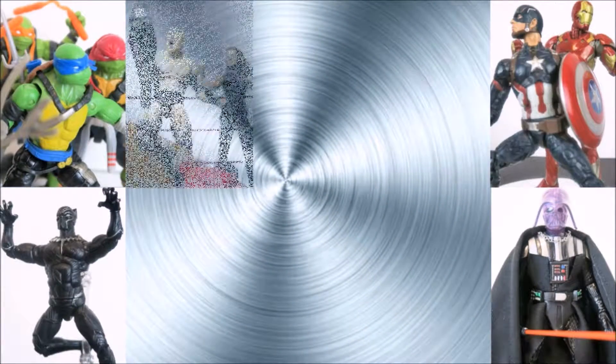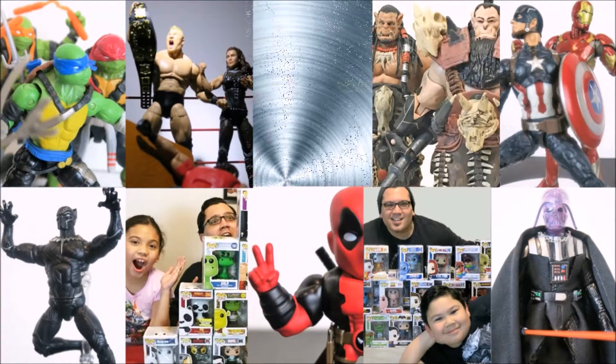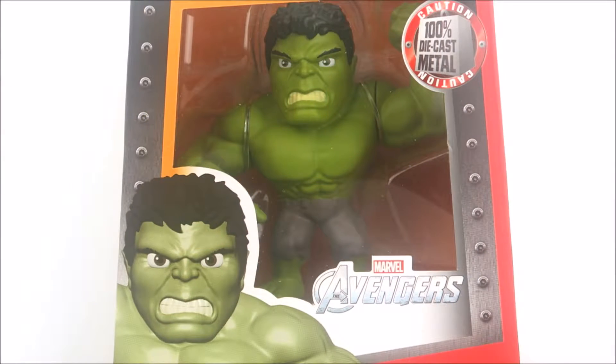What's going on guys? Mecha Ishii here from Jada Toys. Welcome back to another Jada Toys collectible figure review. You guys know I love Jada Toys and I love the Hulk, so this is a win-win situation. I'm so excited that they are expanding the Jada Toys Metals Diecast line with so many amazing licenses. And here we have from the Avengers movie, the Hulk.